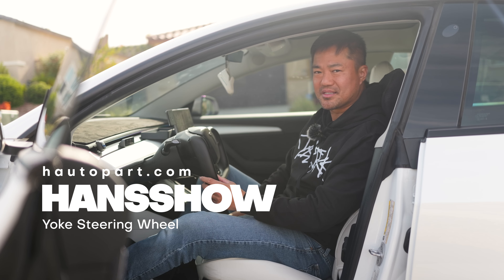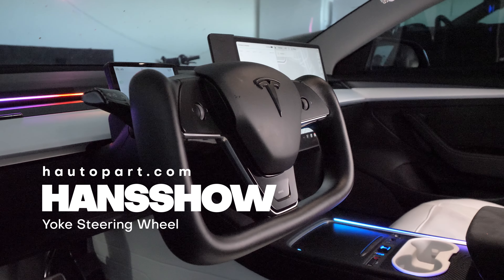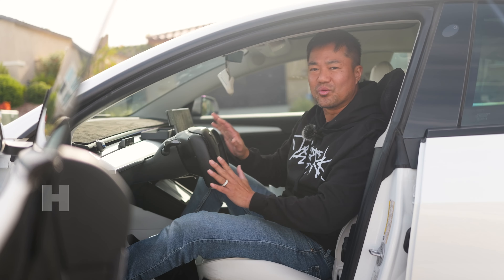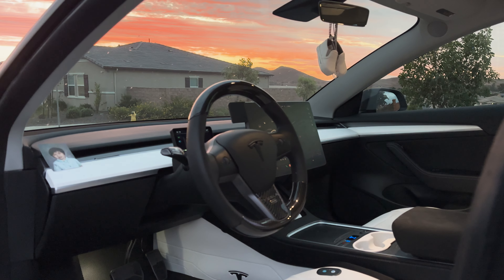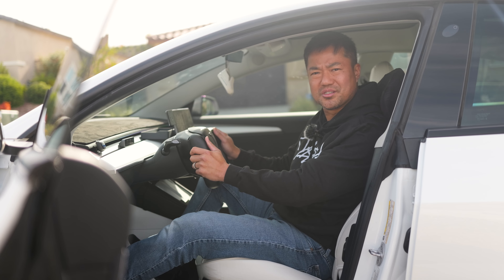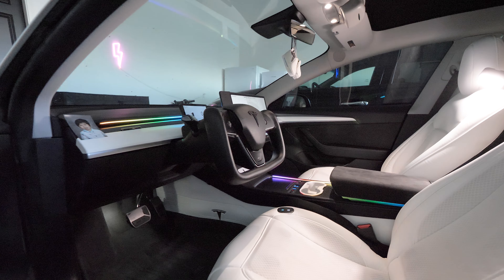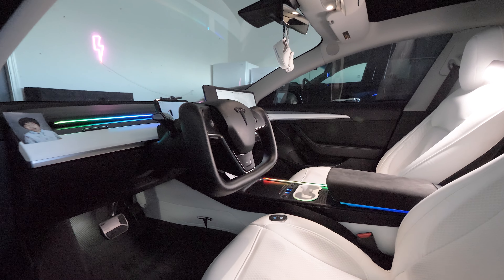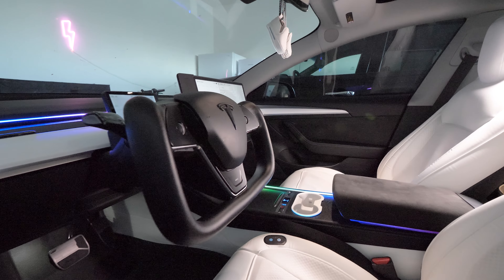Hancho has some amazing Tesla accessories, starting with this yoke steering wheel. For the longest time I didn't want to get the yoke steering wheel. We're so used to driving with a round circle steering wheel that it doesn't sound intuitive to drive a yoke steering wheel. So for a long time I didn't, but finally they came out with one that looks like a direct replica from the Tesla Model S and X, and I love it.